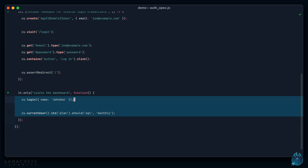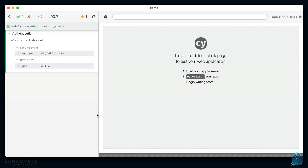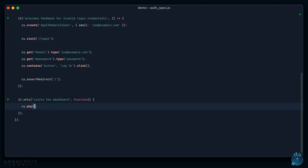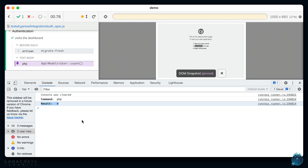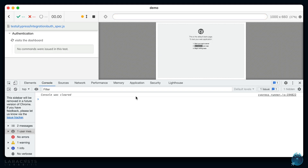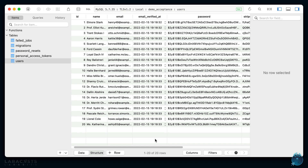The final thing: you can even execute arbitrary PHP. I don't reach for this very much, but if you ever need to run a query, update a configuration, or something unusual, you can do it in your Cypress tests. For example, running `App\Models\User::count()` — after refreshing the database before the test it returns zero. Or if we first create 20 users using the object syntax with `count: 20`, when we fetch the count we get 20, and we can view all of them in TablePlus.